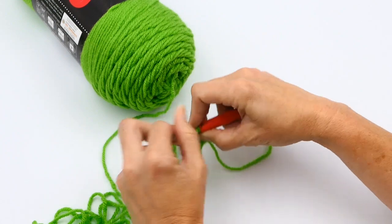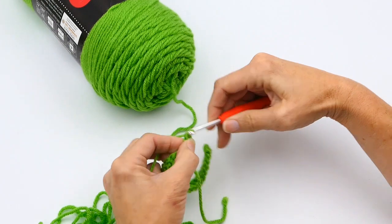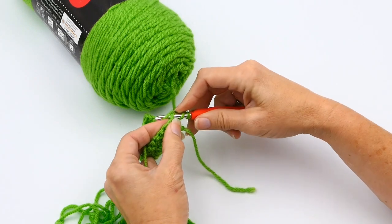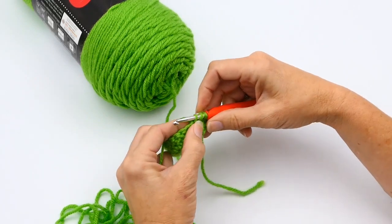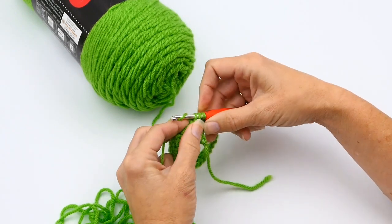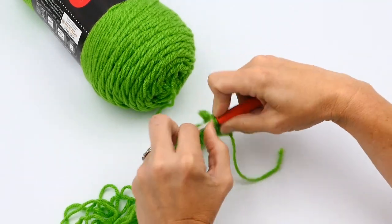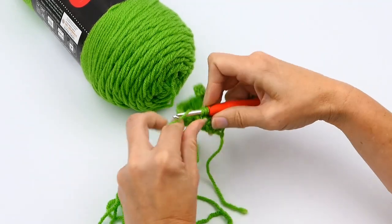Yarn over again, pull through two loops, yarn over again, and pull through the remaining two loops. Continue: yarn over, put your hook through the next double crochet, yarn over, and pull up a loop — you have three loops right there. Yarn over again, pull through two, then yarn over again and pull through two. Continue this process all the way down until you reach the very end.